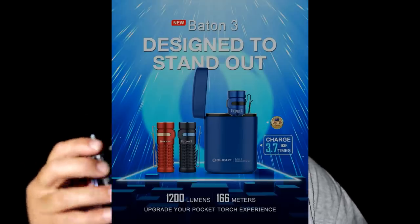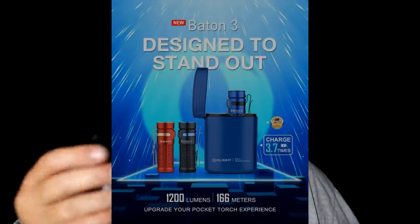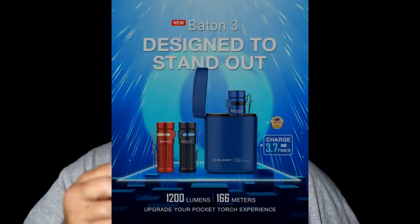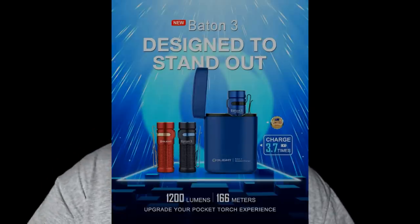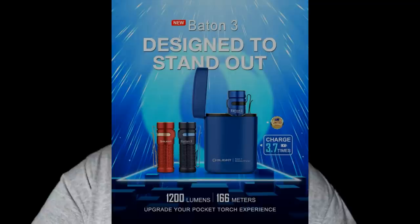This torch also comes with a wireless charging case option. You drop the torch in the case, close it, and the case acts as a power pack — it will charge the torch 3.7 times, giving you a huge amount of battery life. If you buy it with the magnetic case during the flash sale, it is $103.97, usually $159.95, and you will save $55.98.